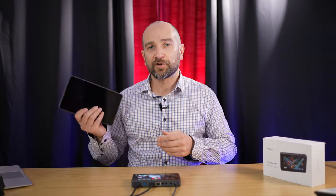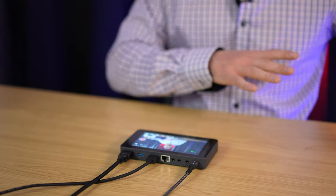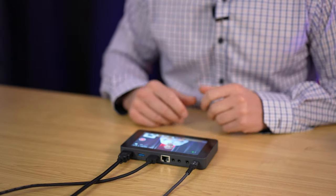Loaded into the YoloBox Mini is the Qualcomm 660 processor, which is the same one found in the YoloBox Pro. So the quality will be indistinguishable between the two units.